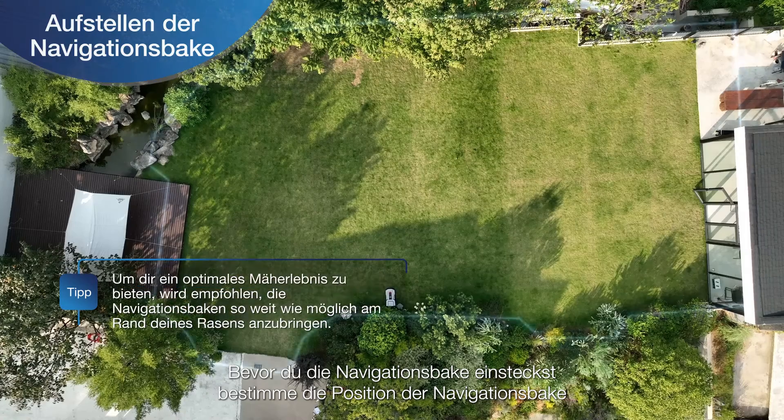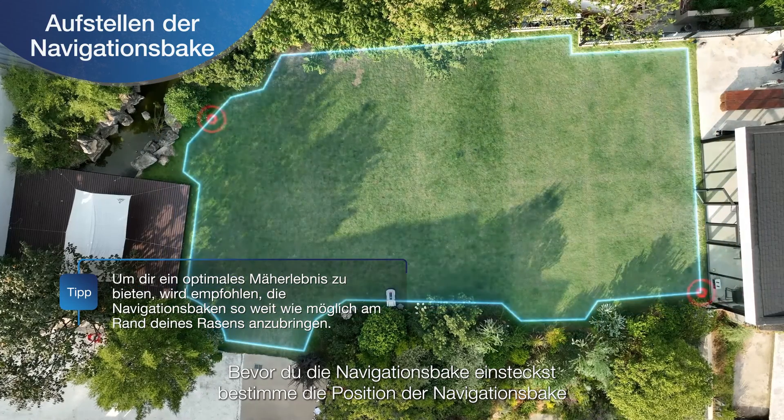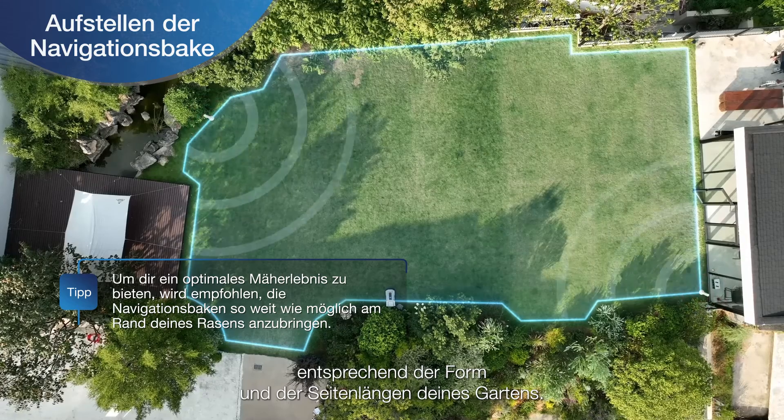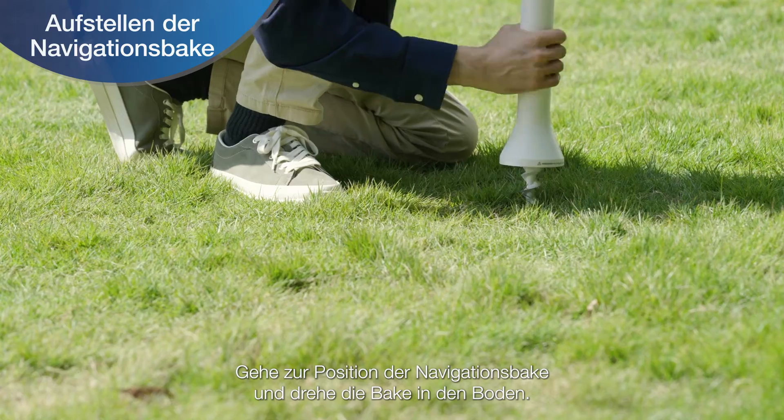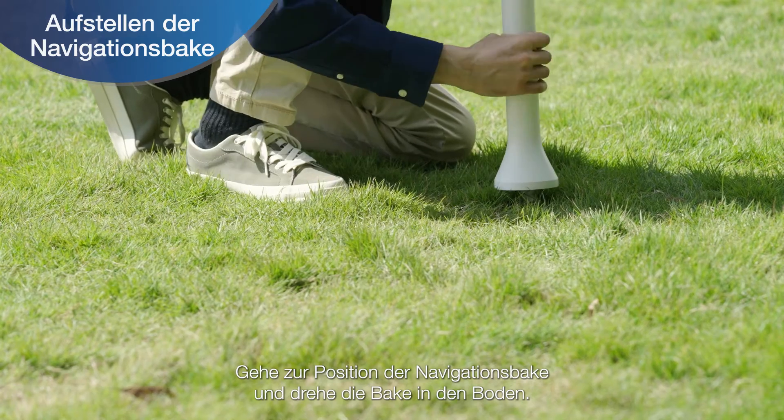Before inserting the navigation beacon, determine the position of the navigation beacon according to the shape and the length of the sides of your yard. Then go to the navigation beacon position and rotate the navigation beacon into the ground.